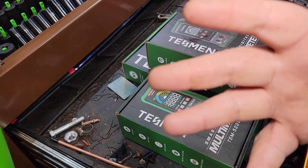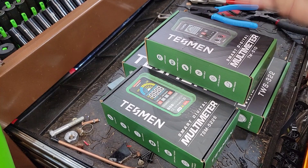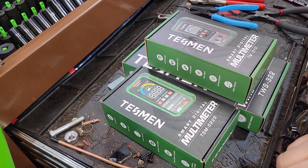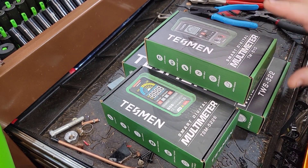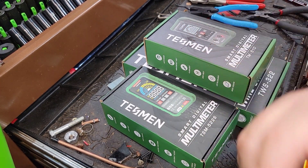Hey guys, CP the Tool Addict. Listen, I'm impressed — you're gonna want to hear this. I was a naysayer, but we've got some new stuff, an update from Testament — the TM 510. If you're not a fan of Testament by the end of this video, you should be.